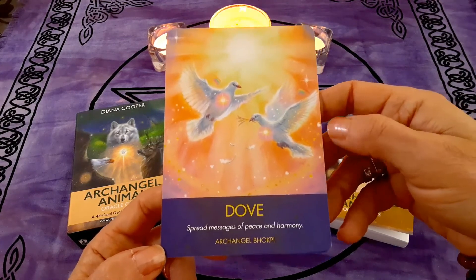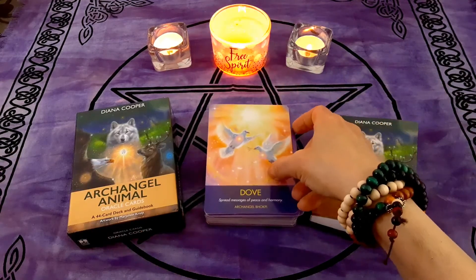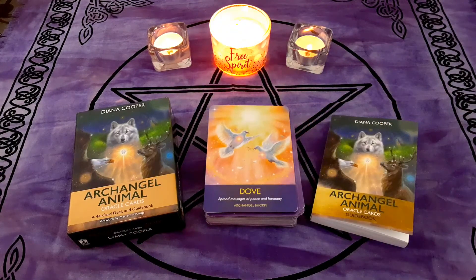That's it for today, my friends. I hope you enjoyed this video. What do you think about this deck? Do you have it? Do you like it? Is there something about it you don't like? Please share in the comments below. Thank you so much for being here — I really appreciate your support, and I will see you next time. Take care and be well.